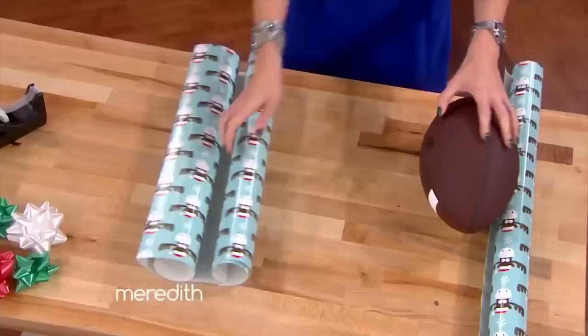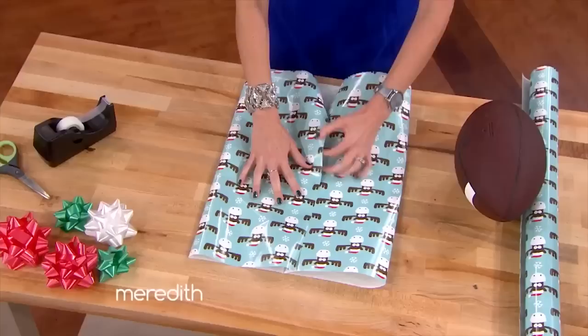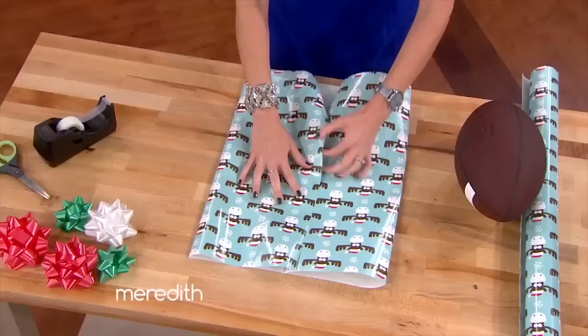You're going to take your gift wrap and make sure that it just completely covers the item to start. Then, setting the gift aside, you're going to fold each side to the middle with a little bit of overlap in the middle. You're going to tape this down from top to bottom.